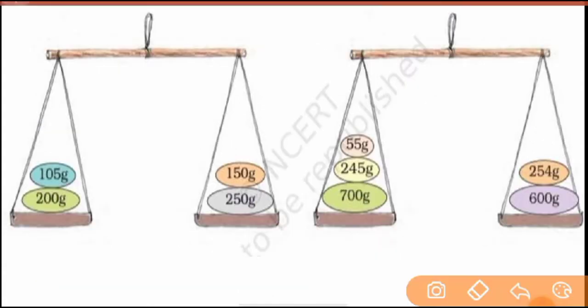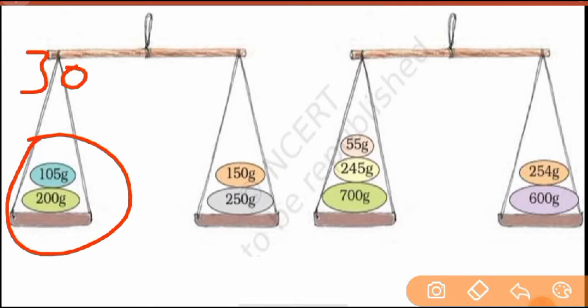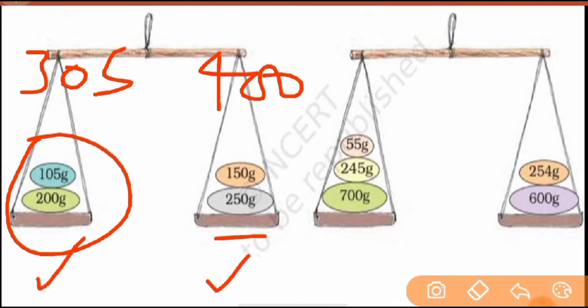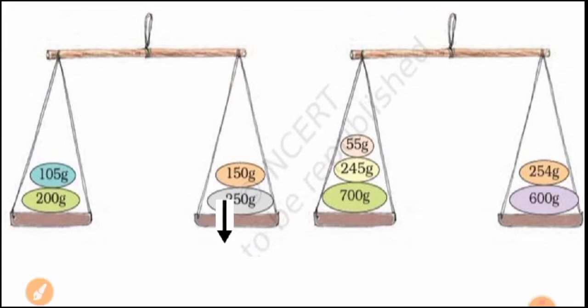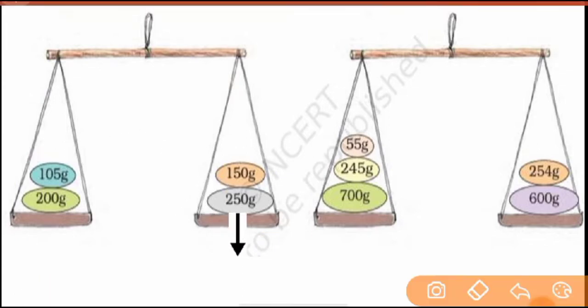Now the third one. Here you can see — when you add (plus), it comes to 305 grams. Please check by doing the addition in your rough copy. And when you add the other side, it comes to 400 grams. So the right pan has more weight, so the right pan will go down — whichever side has more weight goes down. So the answer for this one is the right side.